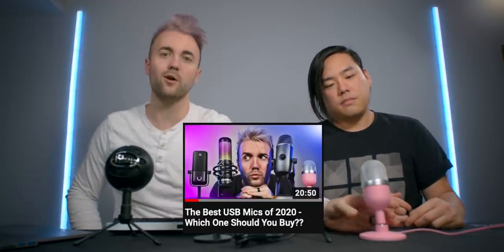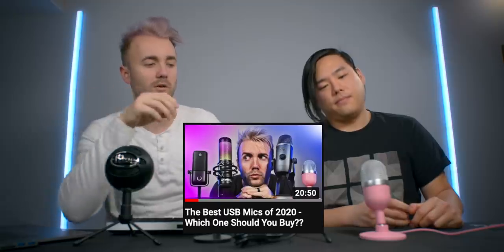Let's start with the Razer Seiren Mini. We tested this one in a previous video — link down below — and it was one of my favorites for the price. We're going to start with this one and then A/B it against every other mic to see which sounds the best.